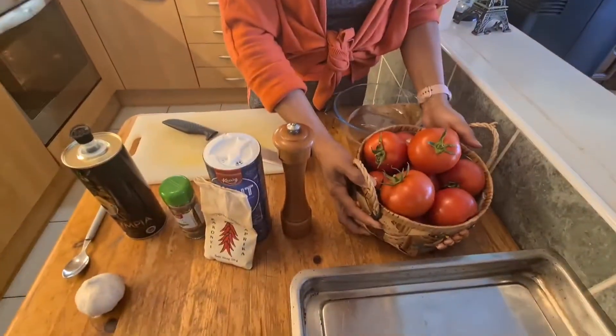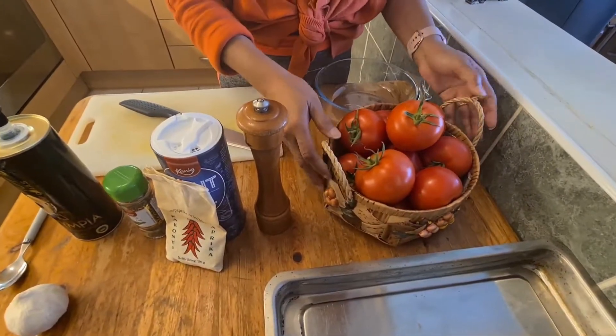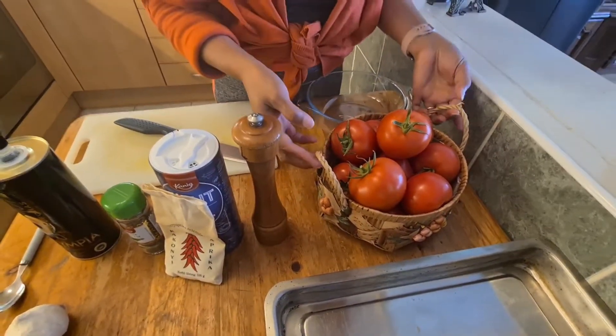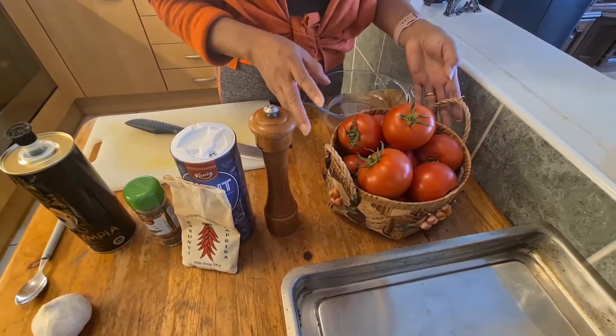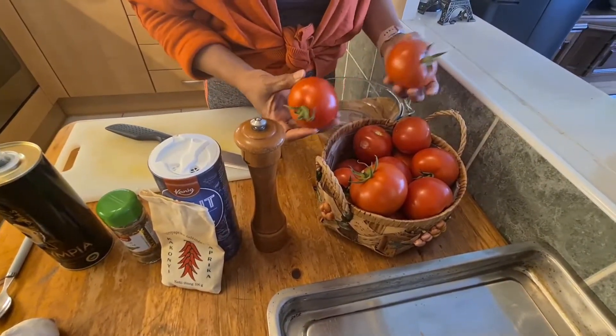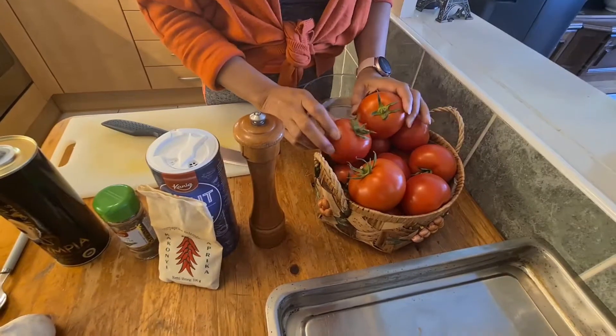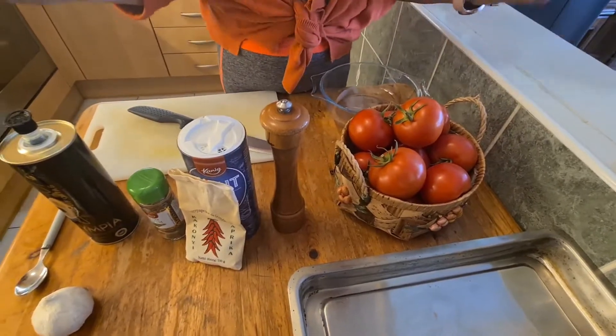Hello everyone! Today I'm going to show you how to prepare tomatoes in the oven. Yesterday I received a basket of tomatoes from my mother-in-law — these tomatoes just came from her terrace. She has a big pot where she planted the tomatoes and now they're producing a lot of fruit, so I'm going to prepare them in the oven.